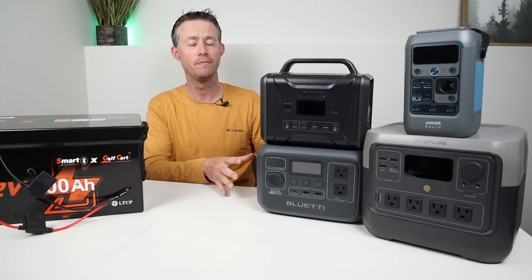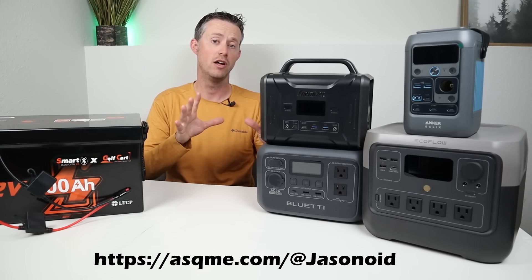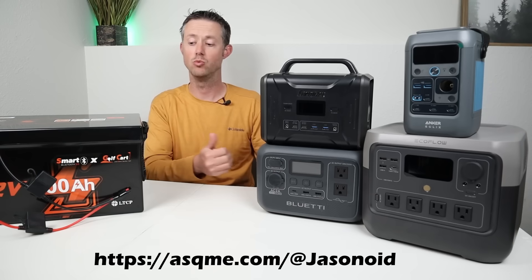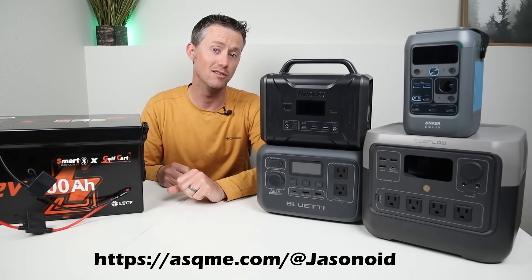So make sure you check your user manual. I do have a basic consulting service — if you have any questions about compatibility of your power station with a 48 volt battery or what adapter you may need, reach out and I'll get back to you super quick.